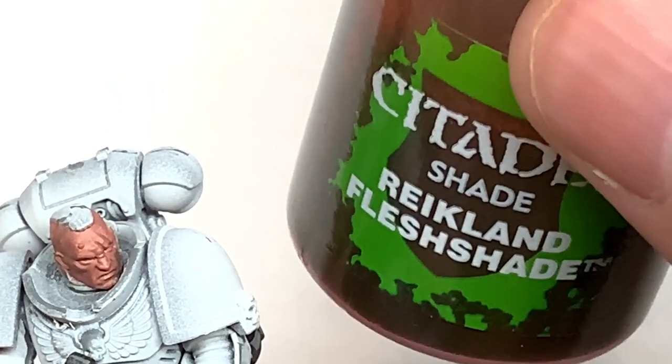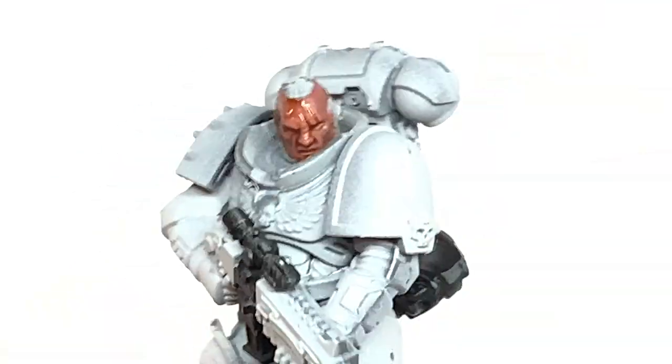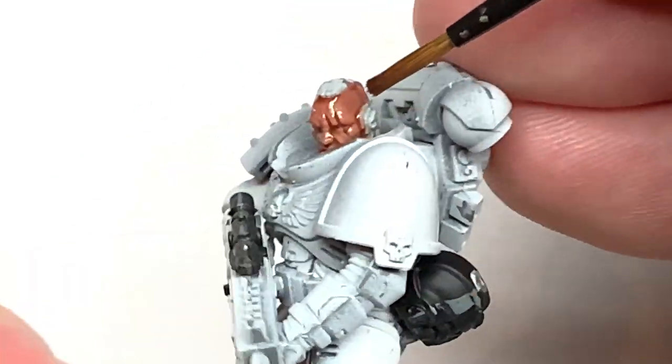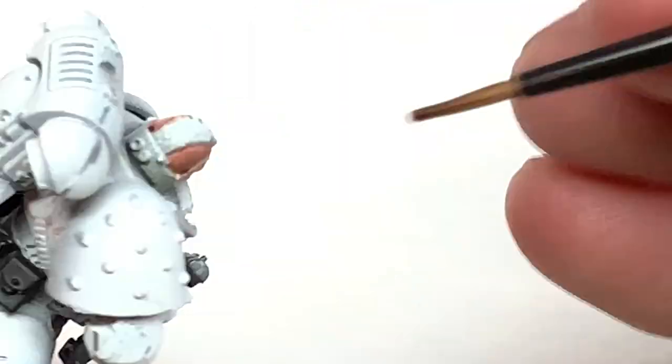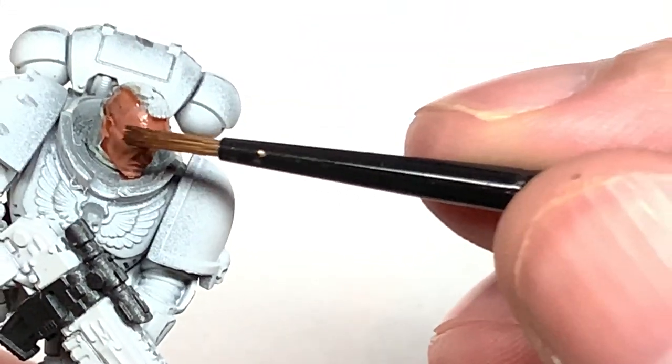Next color we're going to use is Citadel Reikland Fleshshade. I'm just going to give the face a reasonable coat of this so you get those darker recesses, so that when we come to reapply the color a little bit later it will look nice and shaded.